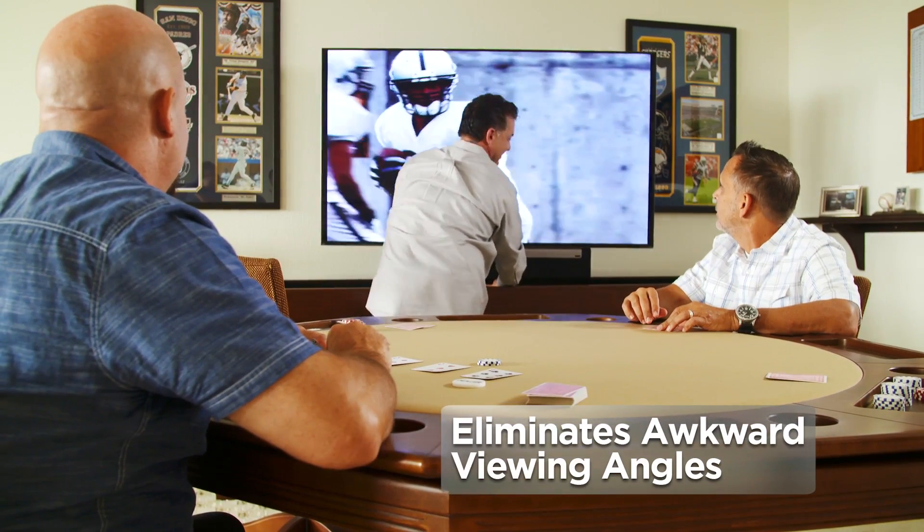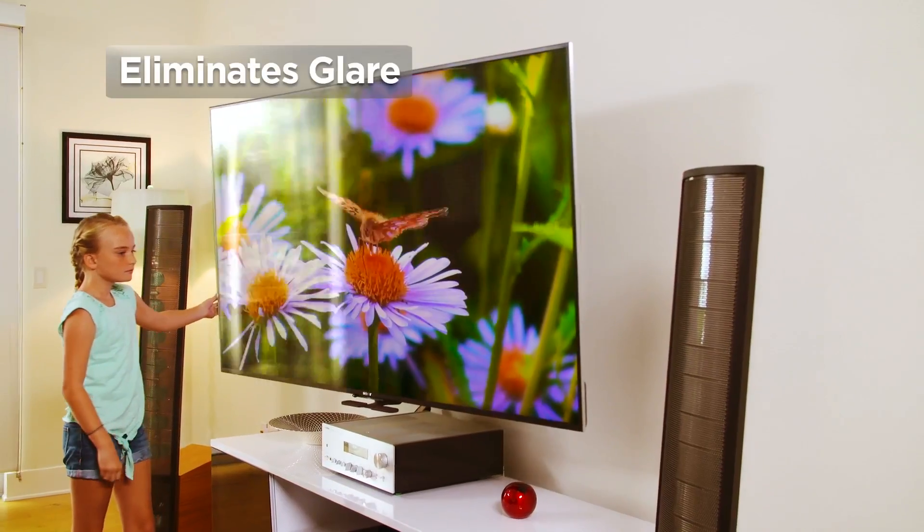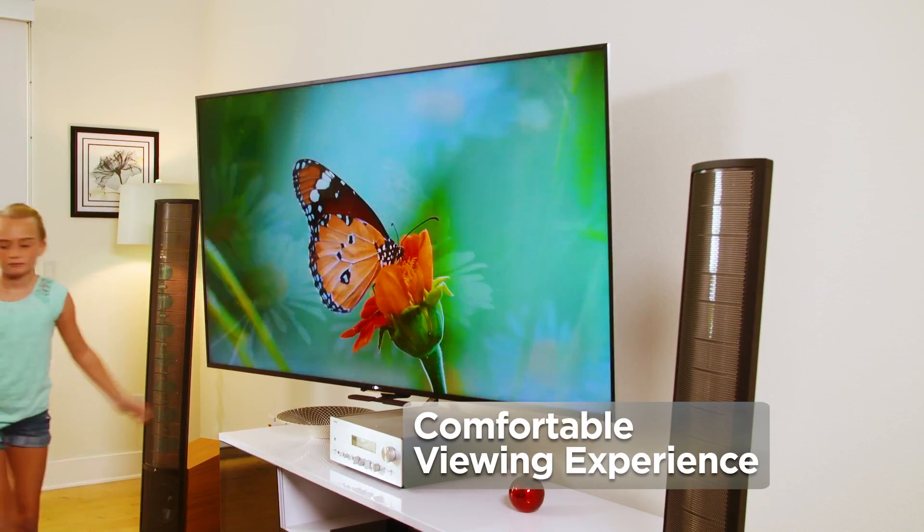With Mantle Mount, you will eliminate awkward viewing angles and glare, for a comfortable, enjoyable viewing experience.